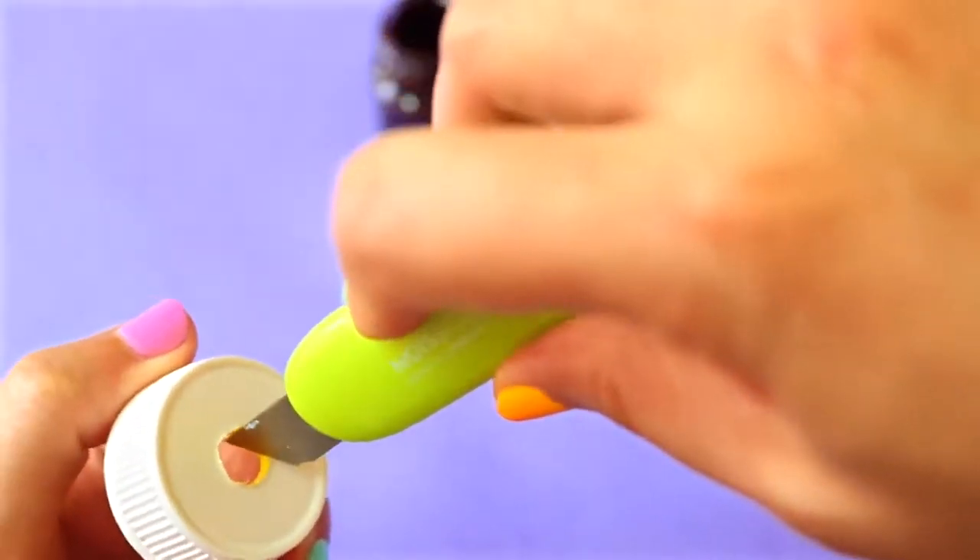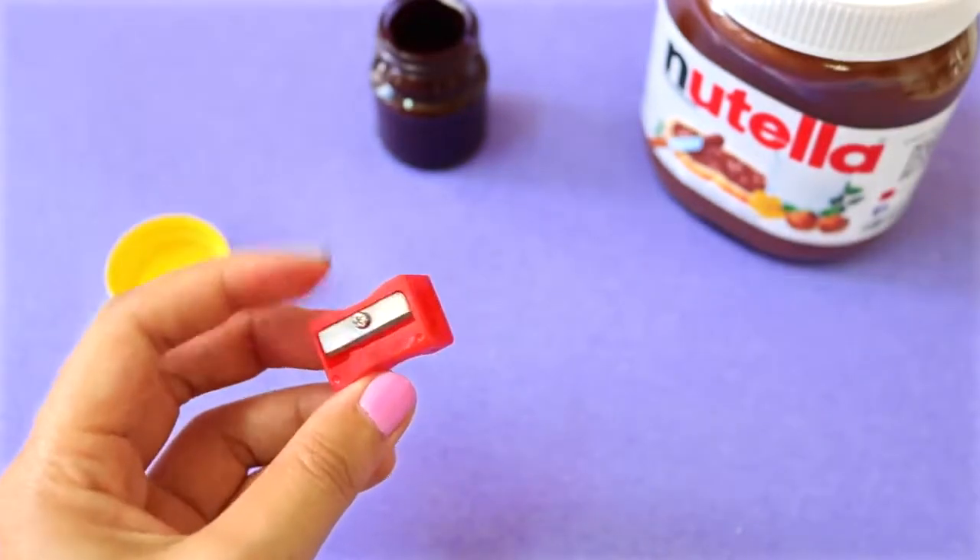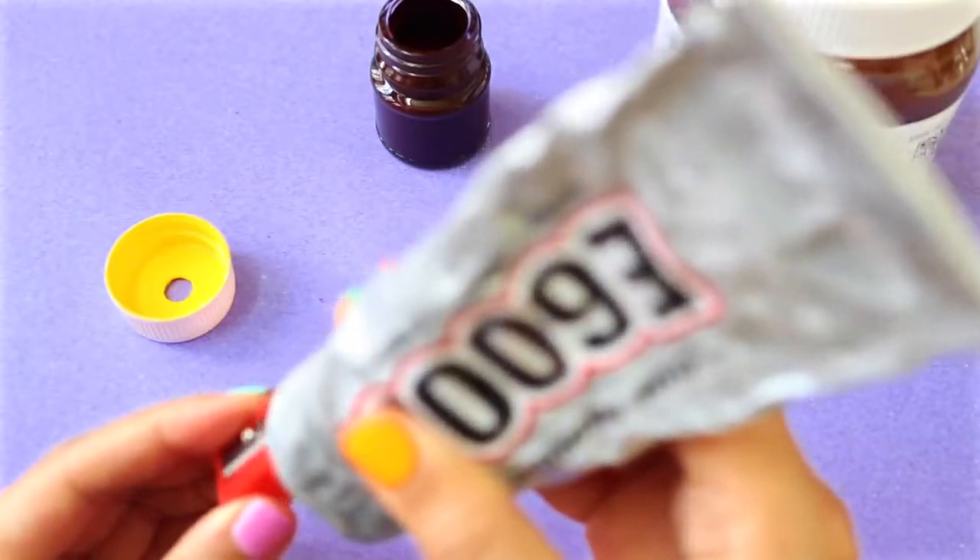Clean up the edge with a knife and voila! Now you can glue a sharpener on the inside of the lid.